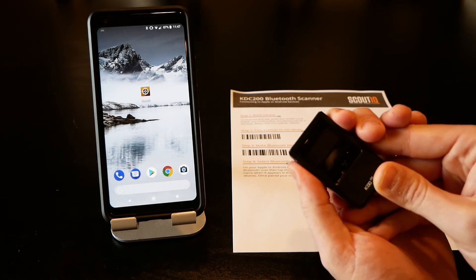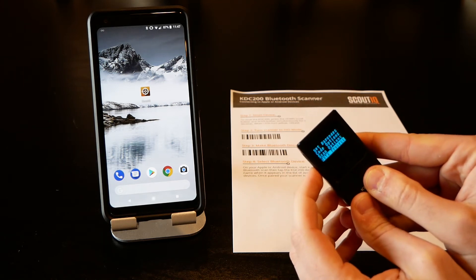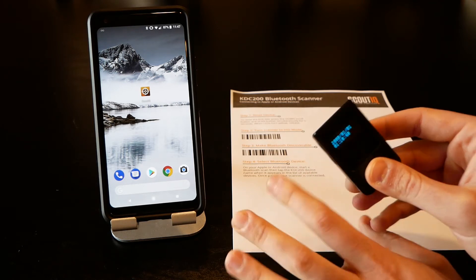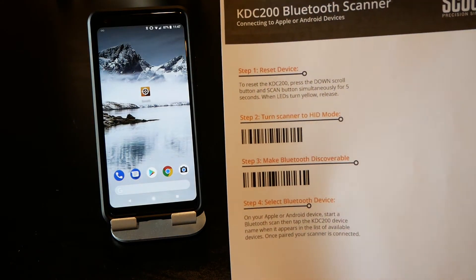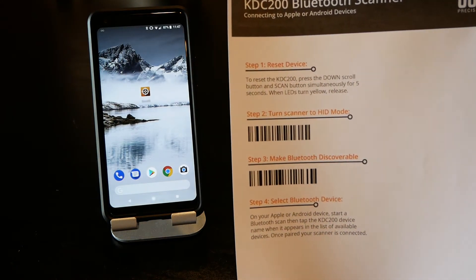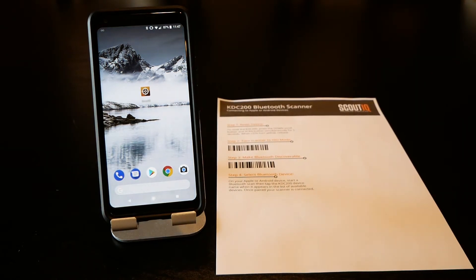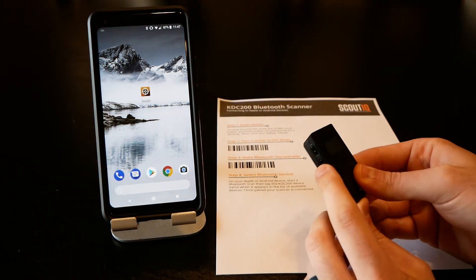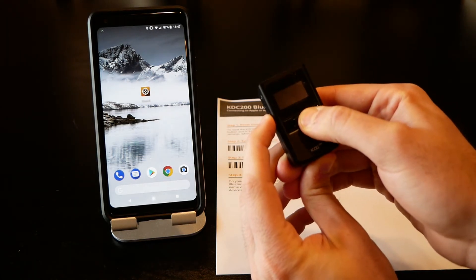We can press and hold both the up and down arrows to turn the device on, and we can work through the menu if needed. However, you won't need to play with the menu if you use the downloaded barcode sheet — there'll be a link in the description or comments below. First, it's a good idea to reset the device, and the way to do that is to press the down arrow and the scan button for about five seconds until you see it light up.